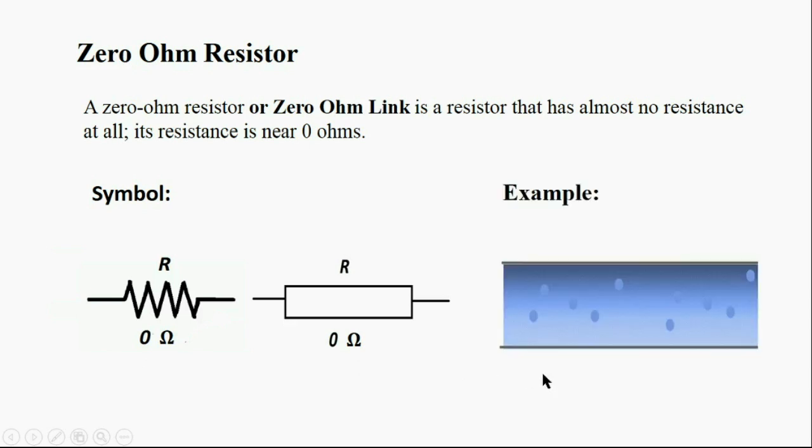A zero ohm resistor can be illustrated with this picture: water passing through a pipe without any problem, without any resistance — that is like a zero ohm resistor.